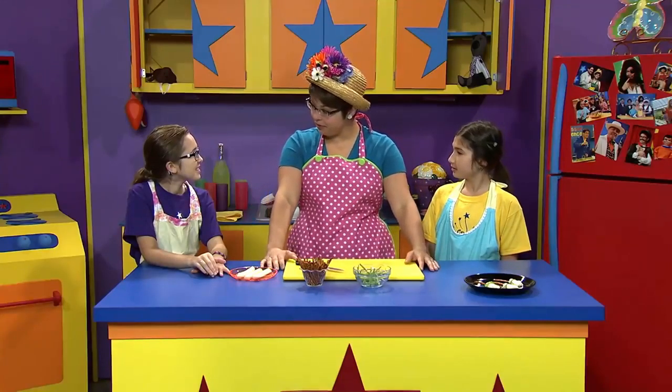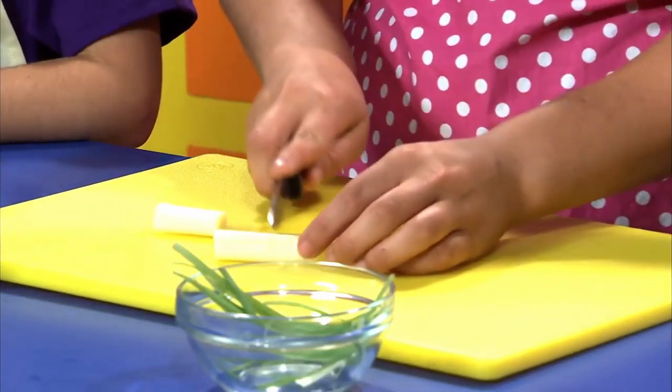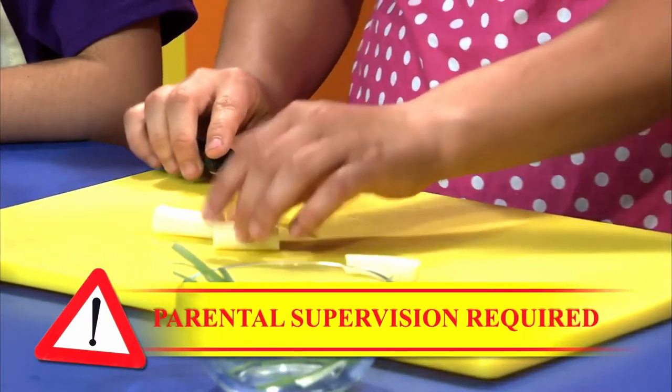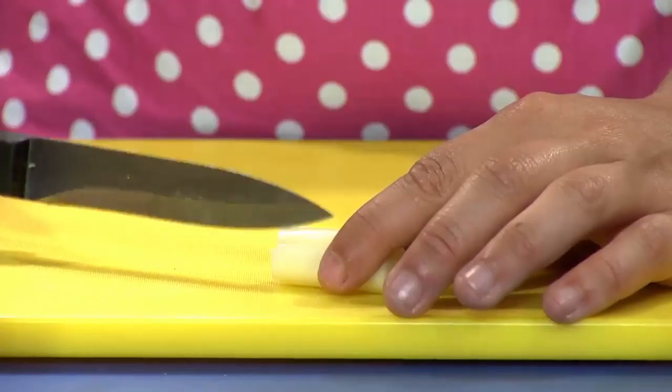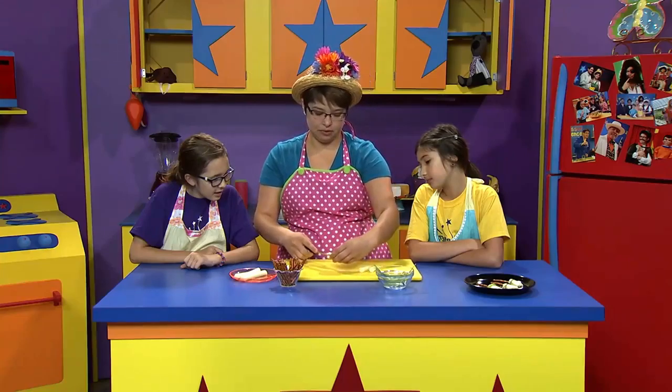Witch's brooms? That's right. You guys want to help me make one? Okay, well first you take a cheese stick and then you slice it into three slices like this. Maybe get an adult to help you. And then you're going to slice three-fourths of the way up on the cheese stick. This is going to make the bristles of the broom.